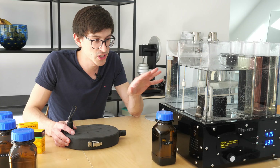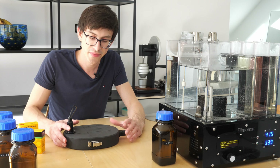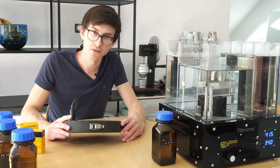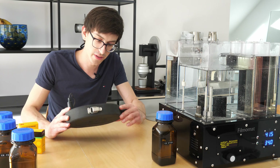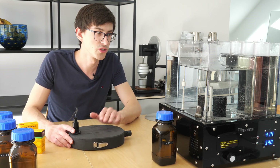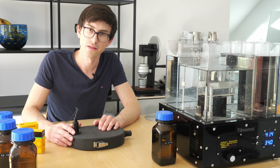So while the machine is heating up the chemistry, I already loaded some Ektachrome 100 that I exposed a few days ago into the tank, and now we just need to connect the tank to the machine and start the process.